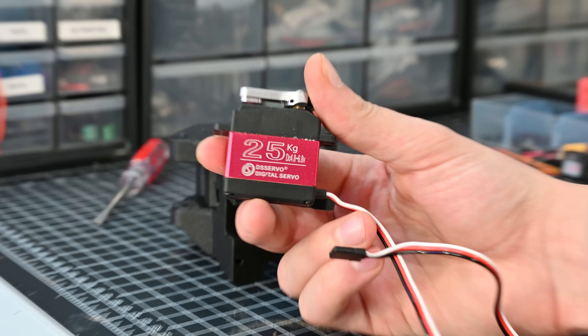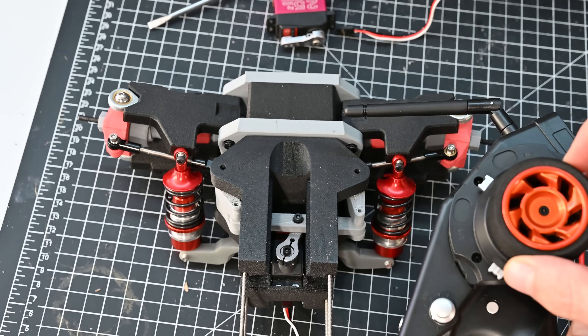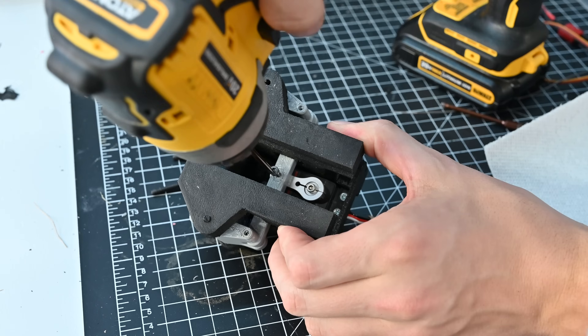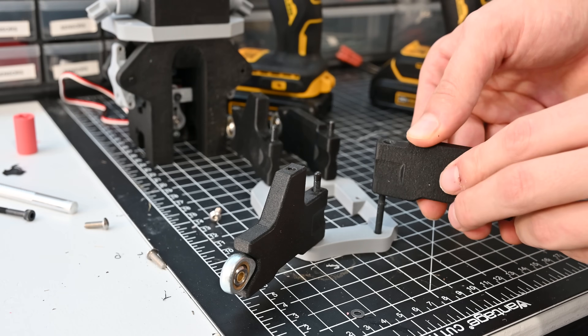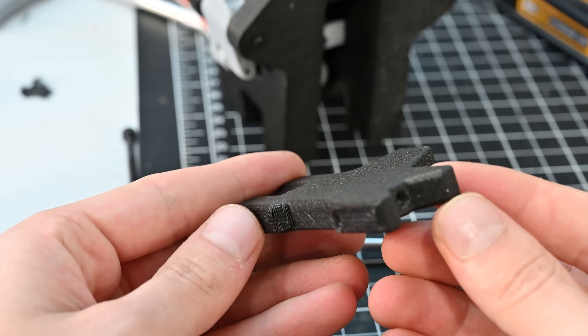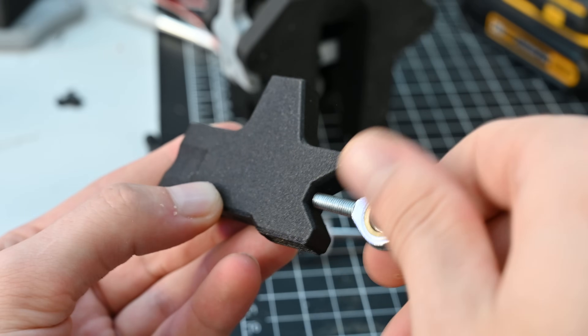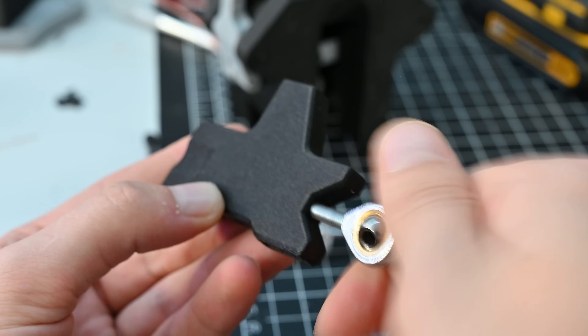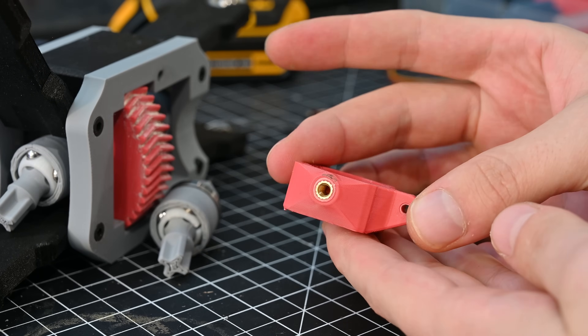To actually steer the car I use these high-torque servos, which will eventually get attached to the wheels through a system of linkages. To attach the wheels to the body the car has two control arms — these also allow the suspension to travel up and down. Since we also need to steer, a heim joint gets added to each end, which gives the wheel another degree of freedom.